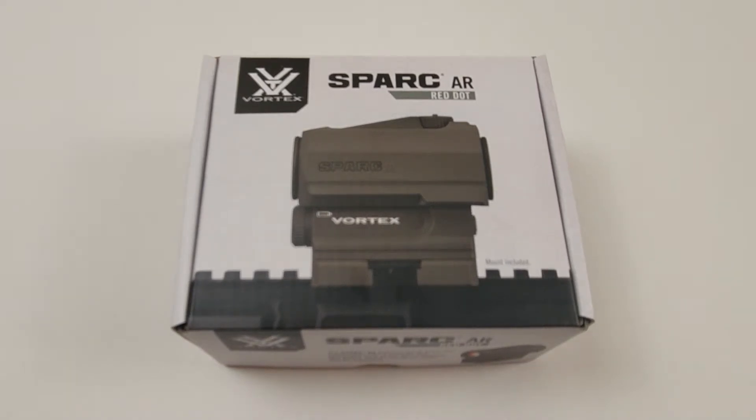Welcome to a quick unboxing video on Rabbit Hole Reviews. Today we're going to take a look at a Vortex Spark AR red dot. These have been around since about 2015, so they're not new. They actually have different models that have come out since this one — a Spark AR Solar model which costs more, and I think a Spark AR 2 which has a couple of upgrades like an LED red dot.